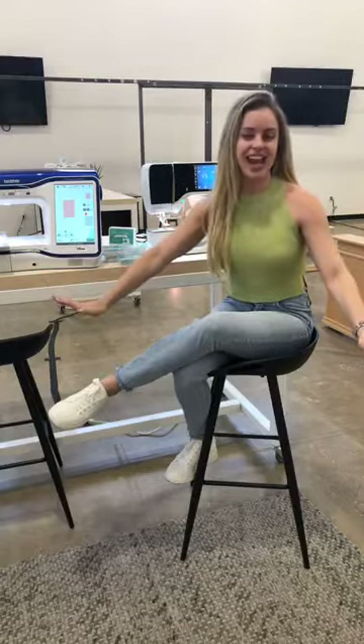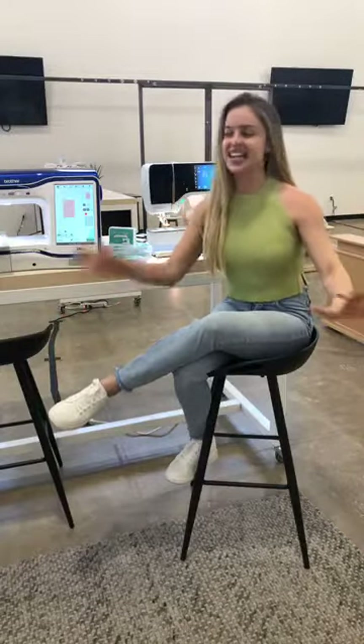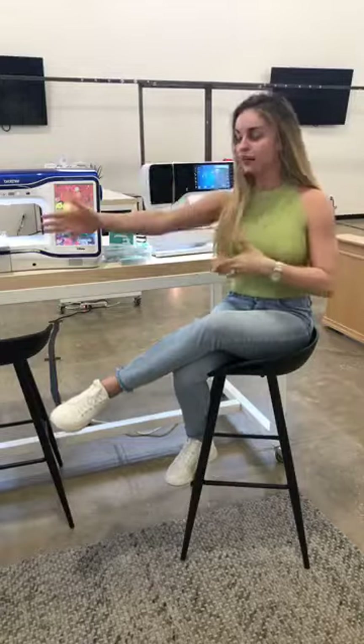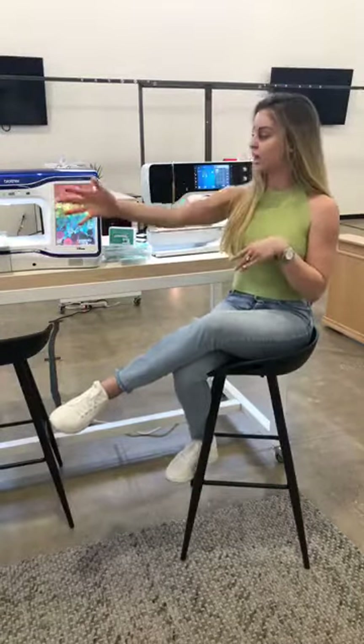Hello everyone! I'm going to call this Tip Tuesday at Stitch House Dallas, and today I'm going to be talking about something super important that we see all the time on machines coming in for service — and that is lint, dust, and all the little things that start to make your machine act up. I have three different brands here, so I'm going to go through the basics of cleaning each one.